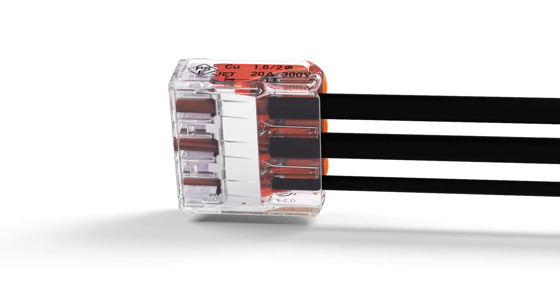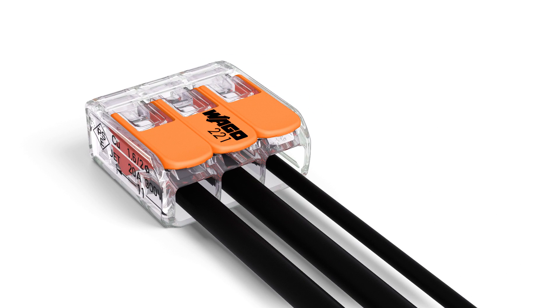A gas-tight contact point provides a durable and secure connection between conductor and current bar. The completely closed housing covers all live parts or conductors, providing a high level of protection against accidental contact.